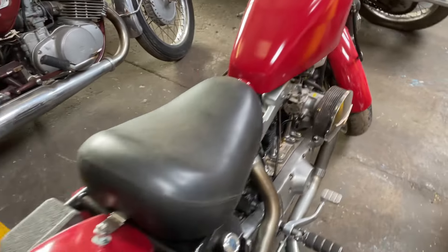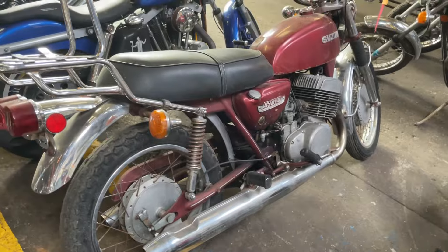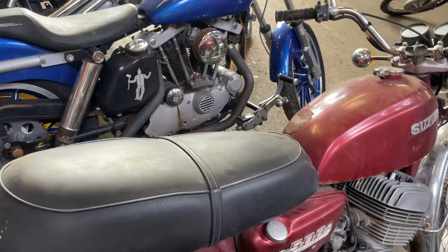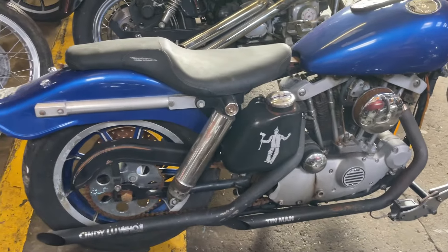Another Ironhead, another Ironhead. That's a TS500 Suzuki. Another Ironhead.